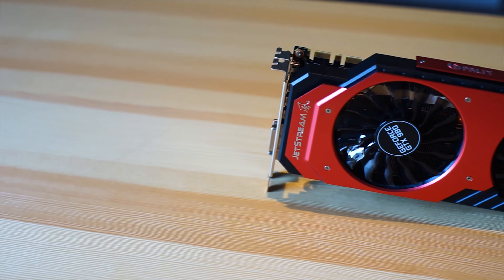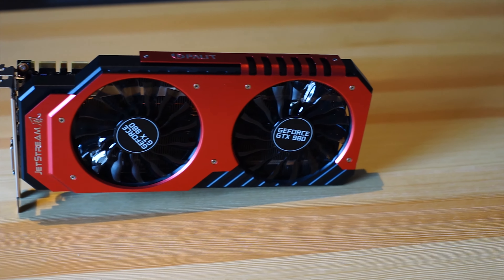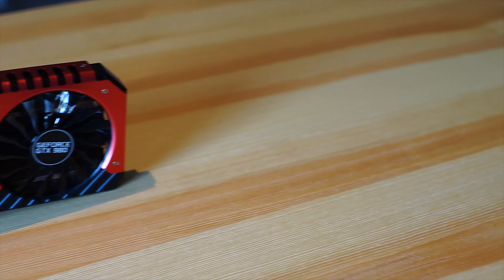Hello everyone, Laurence here from Unicorn Reviews. Today we have the Palette Jetstream GTX 980. I'm going to talk to you a little bit about it first.